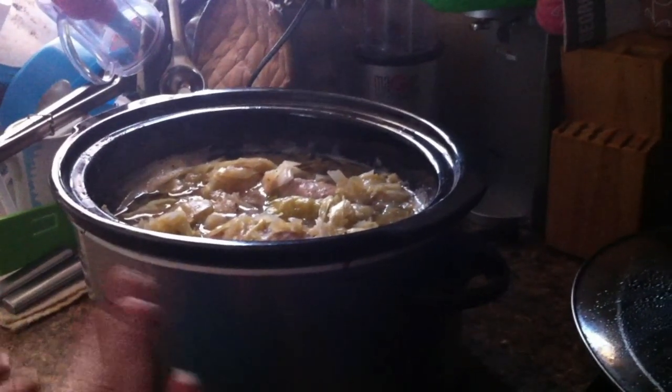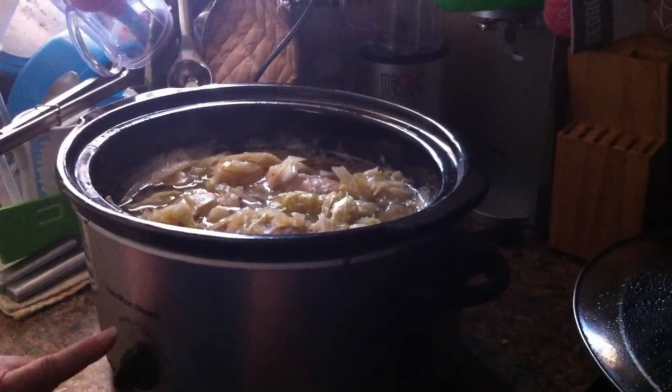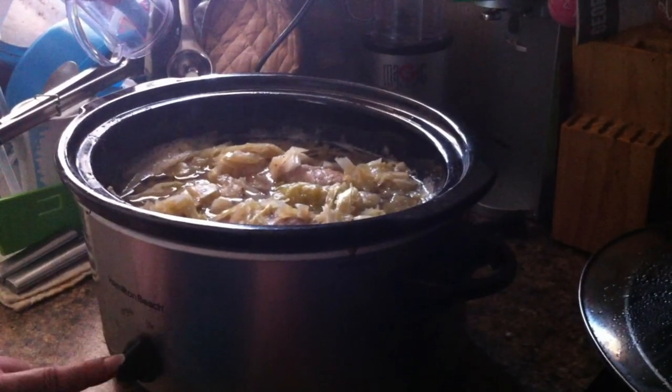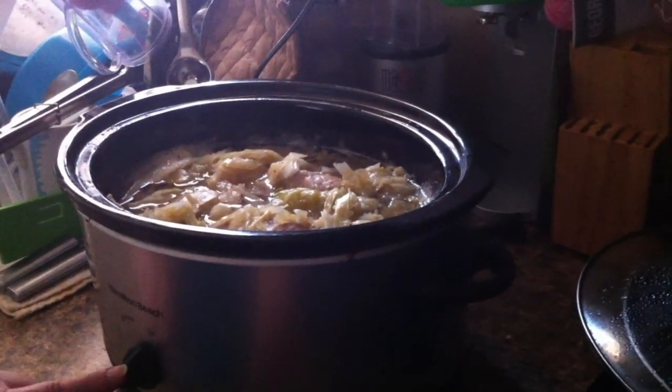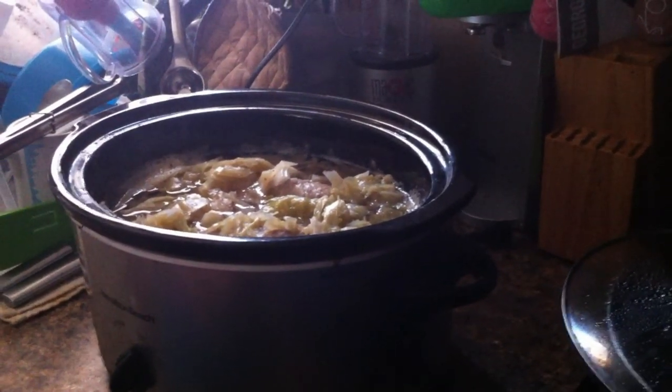So it's been in here about four hours on high, and I just now turned it to low. I do not have a medium setting. Don't put it on warm — it won't finish cooking. So we went from high to low, and we're going to let it cook a few more hours until dinner time.